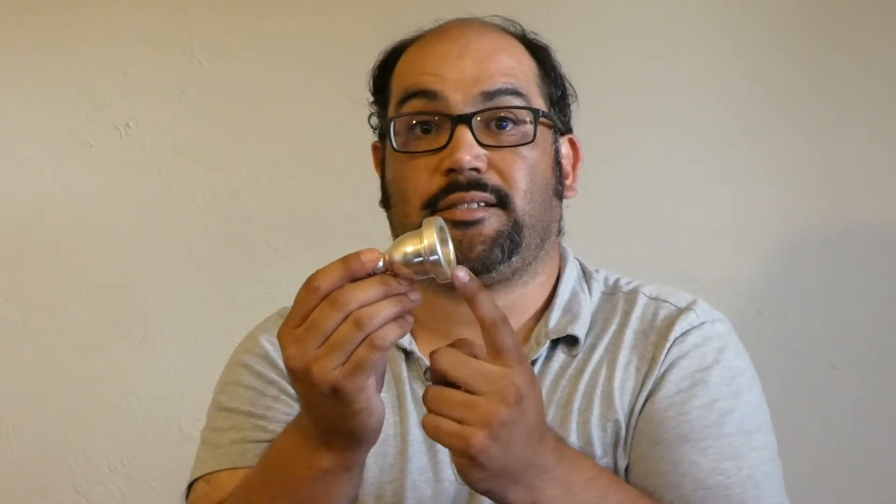The best way to hold a tuba mouthpiece is with the left hand, or you could use your right hand — that's okay too. Two fingers on top and thumb underneath. You're going to hold it at the back end. This is called the shank, and this is called the cup. We're going to hold it by the shank.